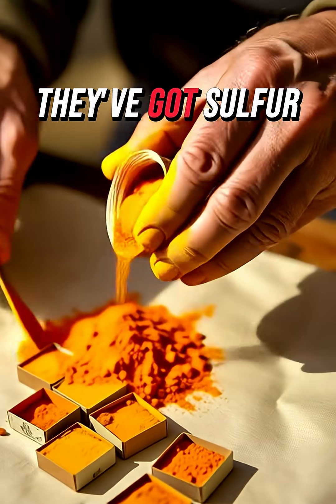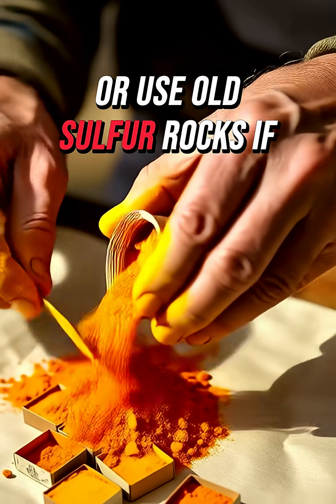Step 3: Scrape match heads — they've got sulfur — or use old sulfur rocks if you can find some.